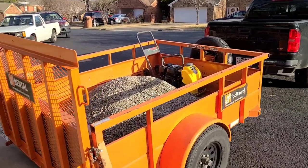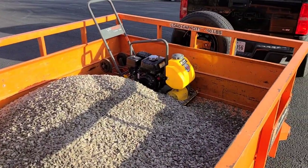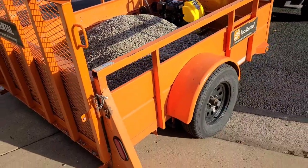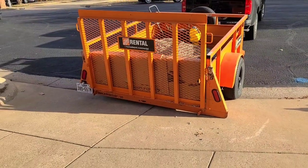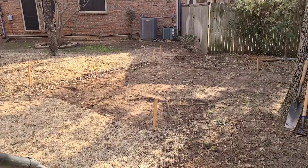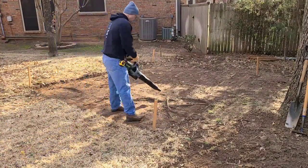The day started with a trip to Home Depot to rent both a trailer and a compactor, then a trip to the stone supplier to pick up 3/4 minus crushed aggregate. It was very sunny in the morning, temperature in the mid 30s, climbing to the 40s throughout the day with some cloud and sun — another great day in North Texas to be doing this work.